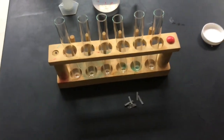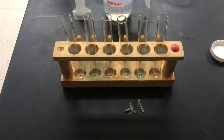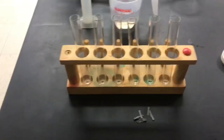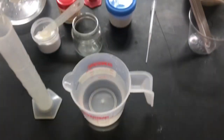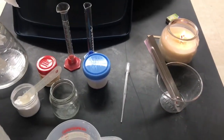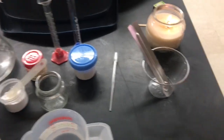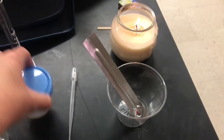This is our Chemical Changes Lab, the one that we did in three different parts. Here are my test tubes, my magnesium, my hydrochloric acid, my water, my baking soda, my cream of tartar, and my calcium chloride in this container with my little Dippin' Dots.